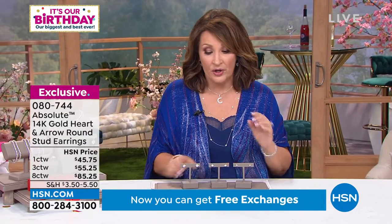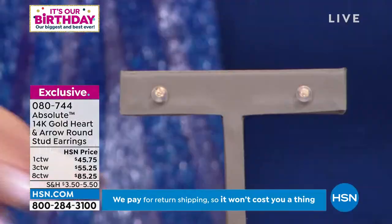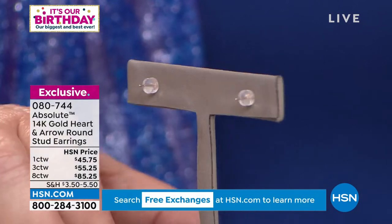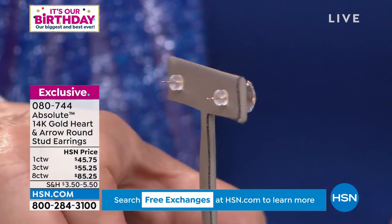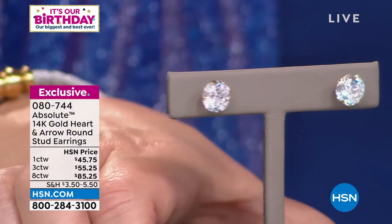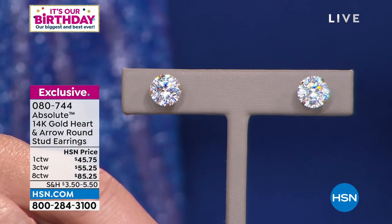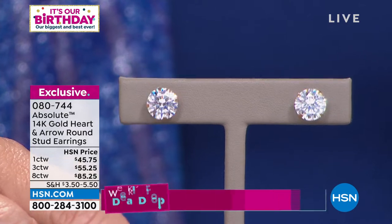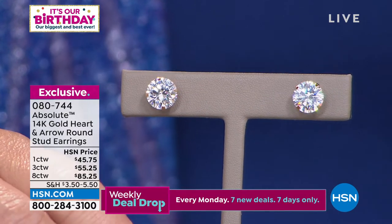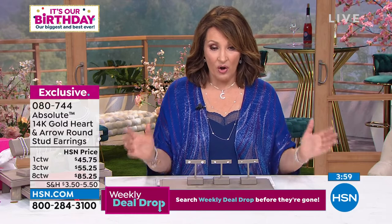For those of you that can only wear 14 karat gold, the posts are 14 karat gold, and the actual backs are done with a 14 karat gold core surrounded by a silicone pillow that creates a great plunger effect on your ear so they stay really nice and flush. They're very comfortable. And then you can see the four-prong set hearts and arrows cut, which really brings incredible sparkling, dazzling, rich depth to the stones.